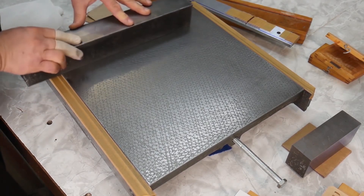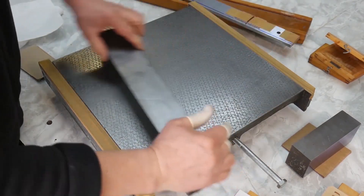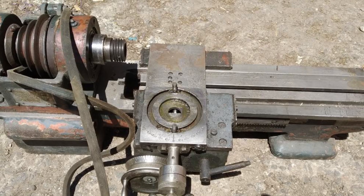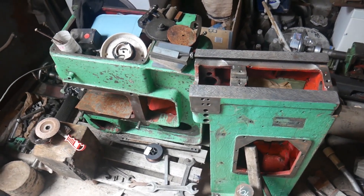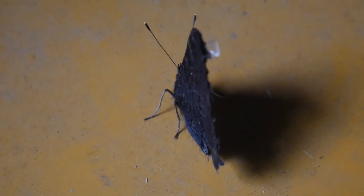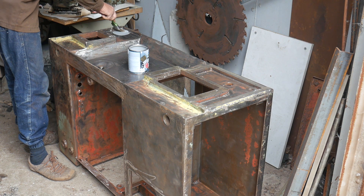I want a home workshop for metal work. I have several used machine tools: a lathe, a milling machine, and a surface grinder. All the machines will need to be reconditioned before a high standard of machining can be produced.